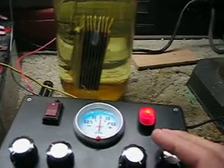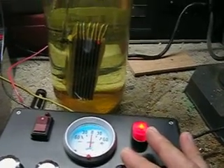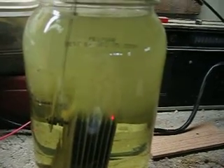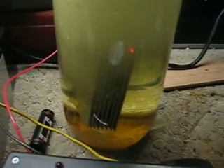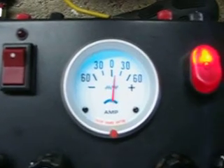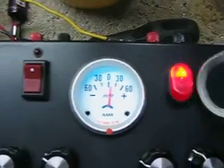Now we're going to crank it up. It's about 10 amps — my best guess with this amp meter. It's about five minutes later.